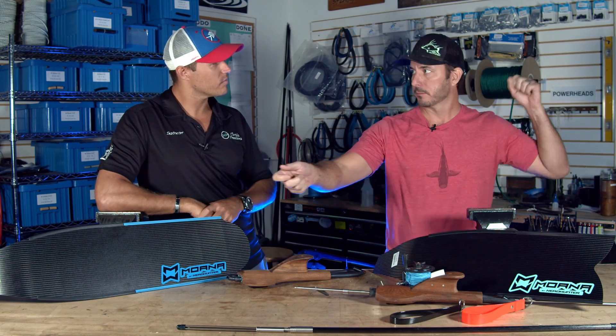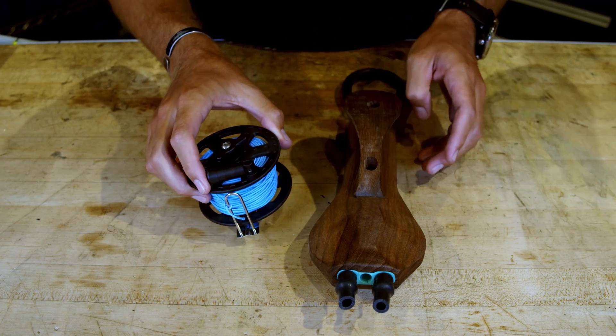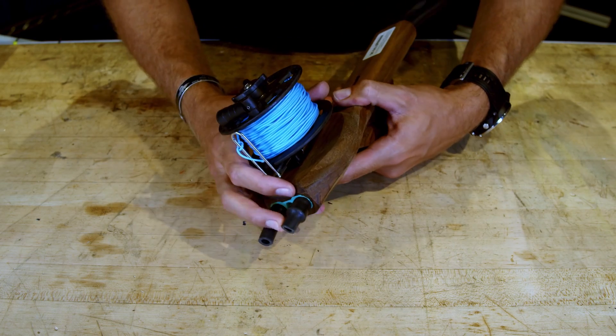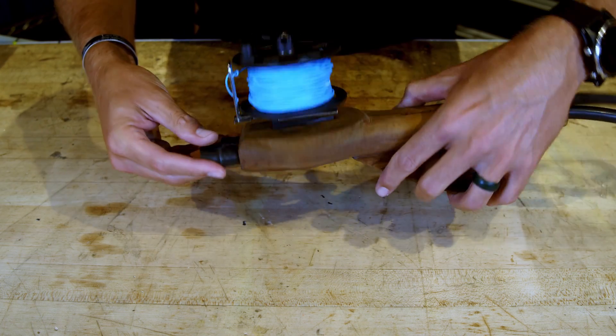So you pull a big handful of line out, keep it organized — which is a little difficult — and when you shoot, now you've got a shooting line. Anywhere from 10 to 16 or 17 feet of range depending on how much line you have. And you're now attached to your fish, which is huge.